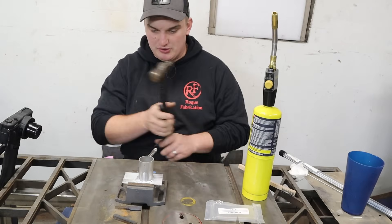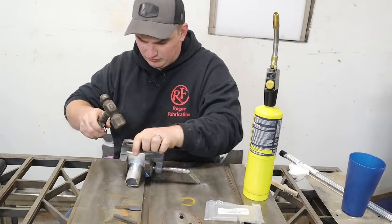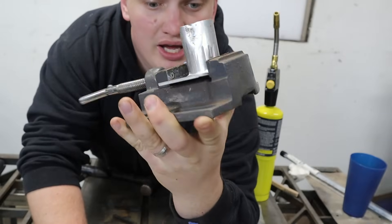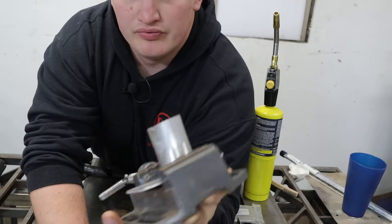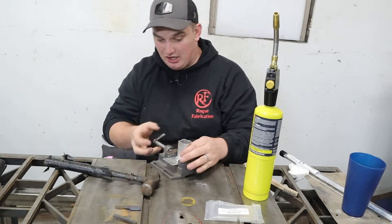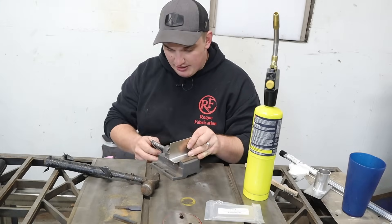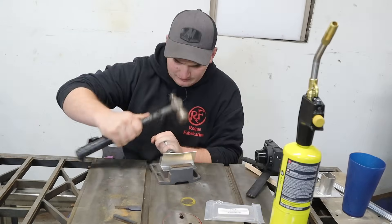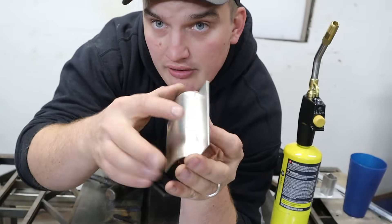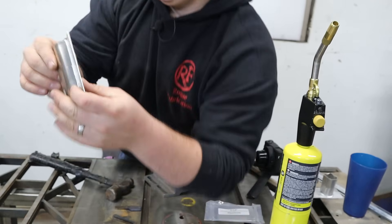Now we're going to take this thing and beat on it, just to see what kind of abuse it'll take. As you can see, we're crushing our tube but we have not delaminated anywhere — that's pretty good. I wouldn't necessarily use it for any structural application, but there are definitely some applications, like patching an aluminum hole. On this flat joint — that's pretty good — we bent that piece over completely and we don't have any sort of delaminations on either side.